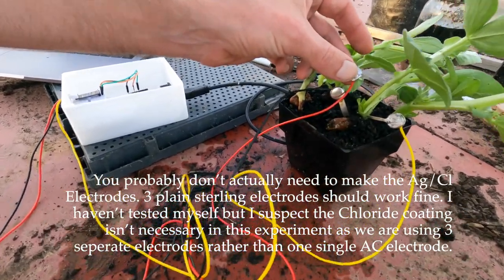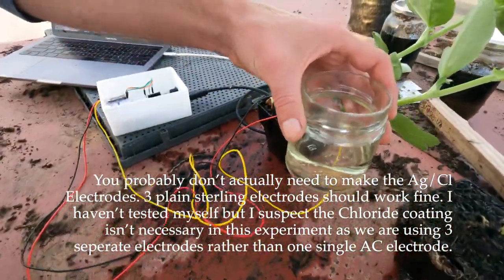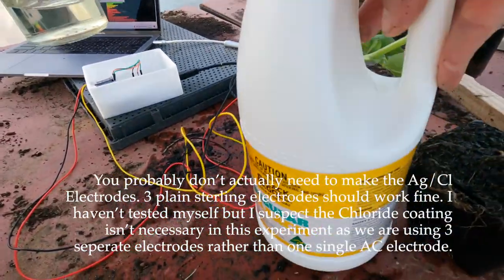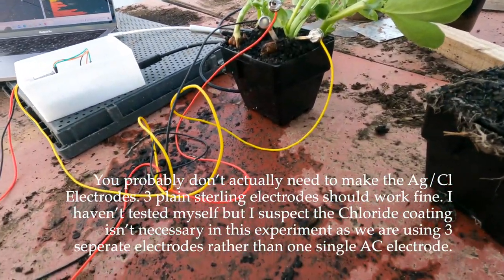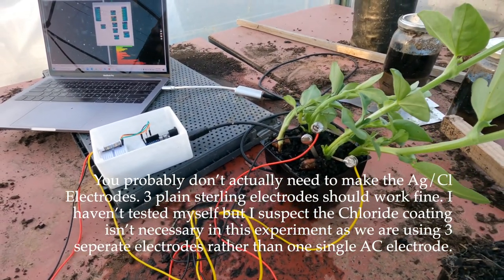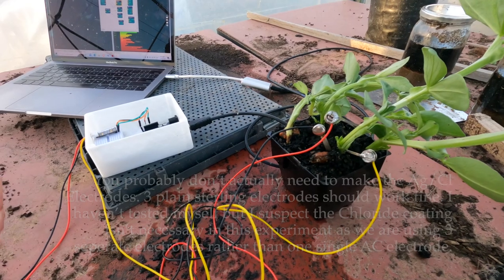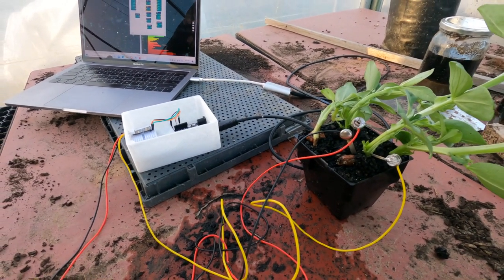For the positive electrode, it's the same sterling silver, but I just soaked it in a small jar of regular household bleach for half an hour, and that gives it a silver chloride coating. If you were doing a totally controlled experiment this wouldn't be sufficient, but for our uses it's totally fine — you'll be able to see that it works for what we're trying to do.